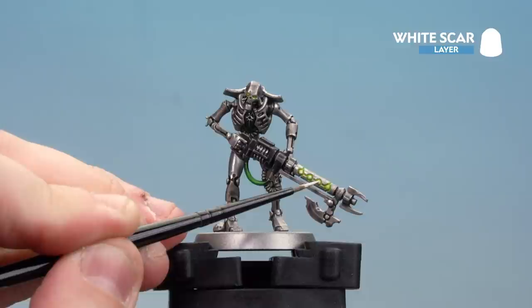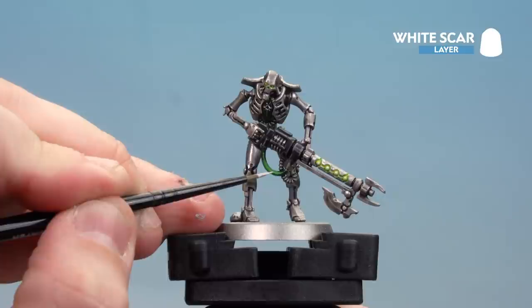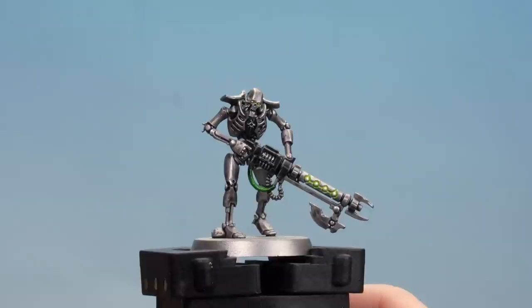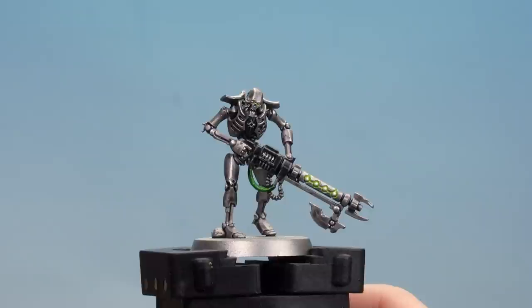If you want to add even more definition and a stronger glow effect on the cable, you can add a couple of little dots of White Scar there too. This gives it more of a glowy effect - and of course don't forget the eyes. And there we are with the Saltec Dynasty done. We're now going to move on to our next dynasty, which is the Nilac Dynasty.